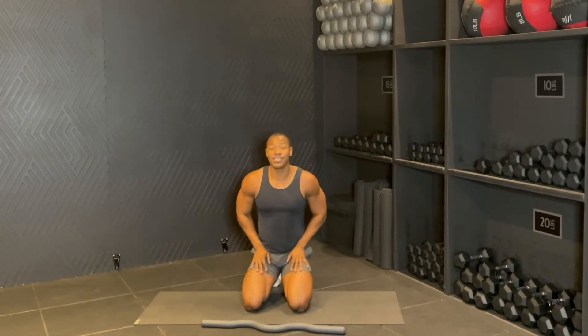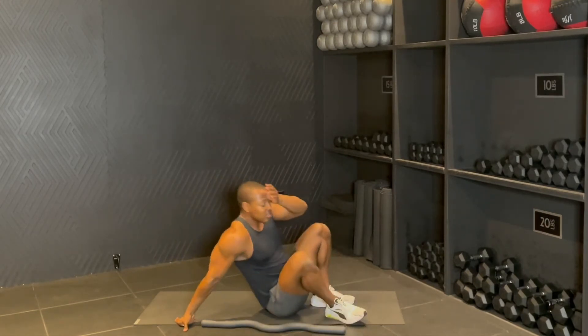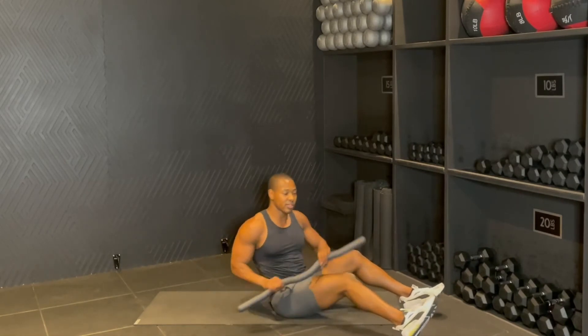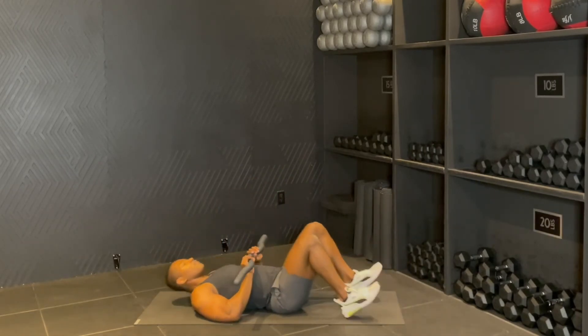Amazing guys. So go ahead, wipe off for a second, grab some water. And then once you get your water and wipe off, we're going to grab the bar. We're going to start face up on the floor, starting with a few tricep extensions.